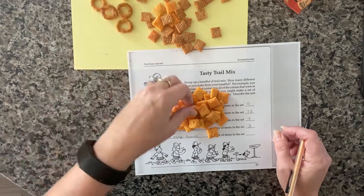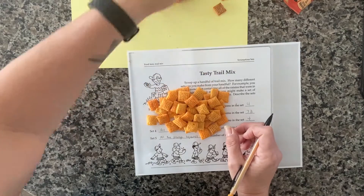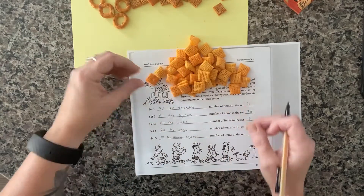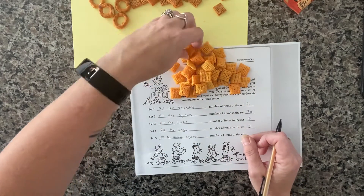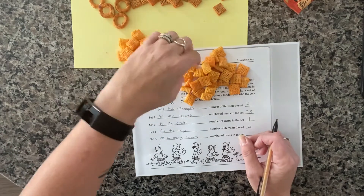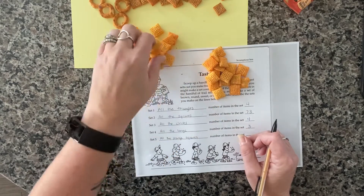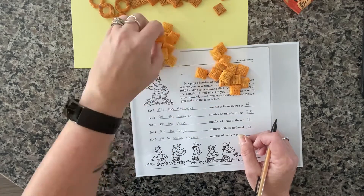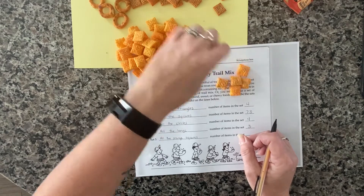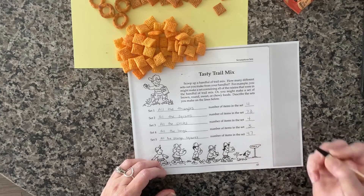I've got my orange squares — just the orange ones. I'll count those up, and I have still quite a few, but not nearly as many as when we did all the squares. In this set, we've got 47.